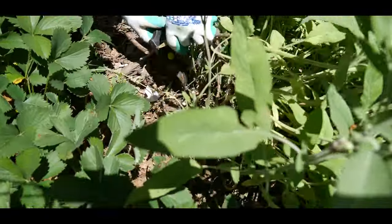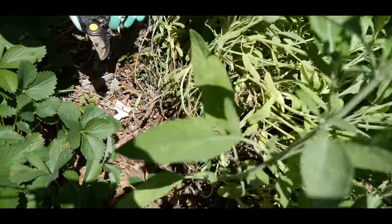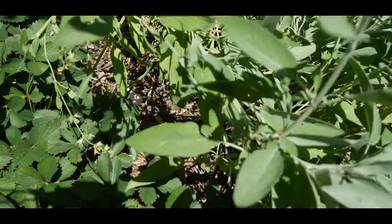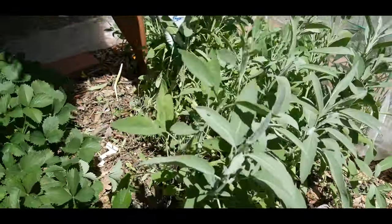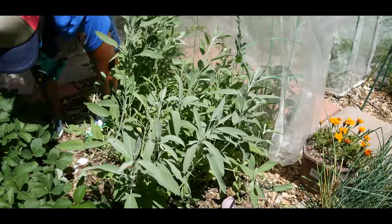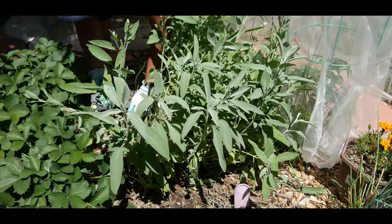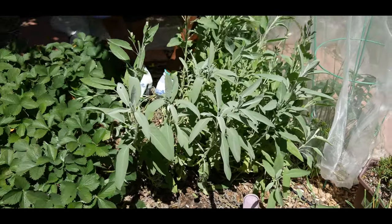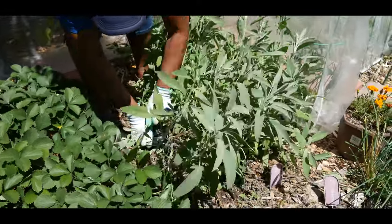This is a perennial in zone 5b, so it comes back every year. This sage is approximately three years old, and to be honest I was amazed at how much growth it got in the third year. I do contribute it to all the rain we received — for two months we were getting rain almost every day, and the sage loved it.